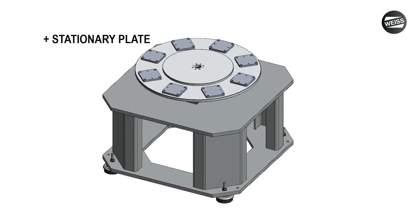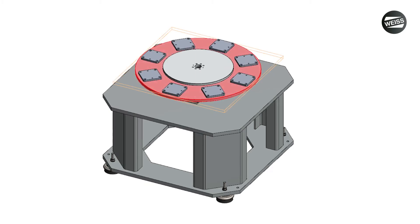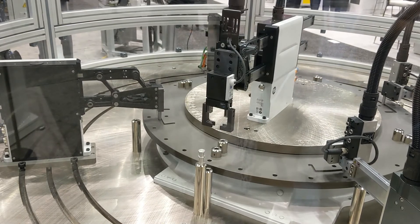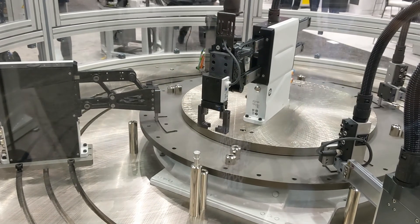Weiss can provide all of the subsystem you see here — machined, finished, assembled, and tested to your specific requirements — allowing you to focus on the integration aspect of the tooling and the processes. With this configuration, only the tooling mounted to the red plate will move. The rest is available for you to utilize, like in this application where we have several Weiss HP series pick-and-place units mounted around the unit and also in the center area.